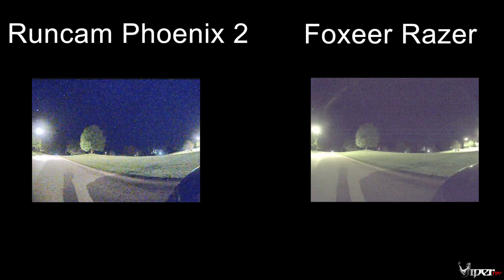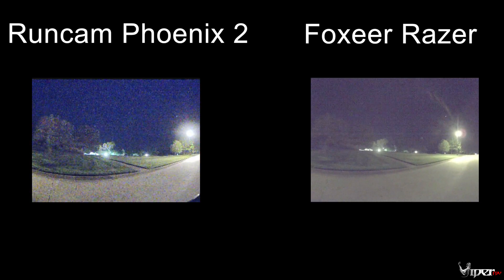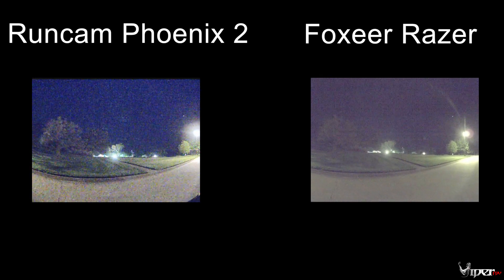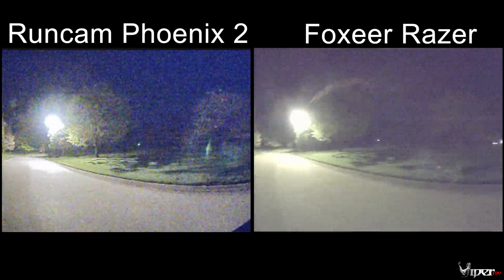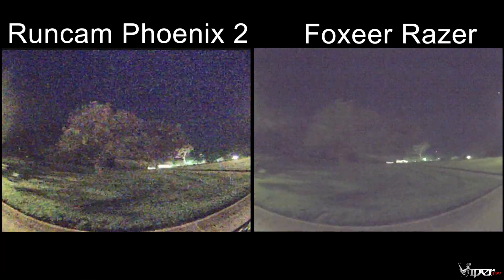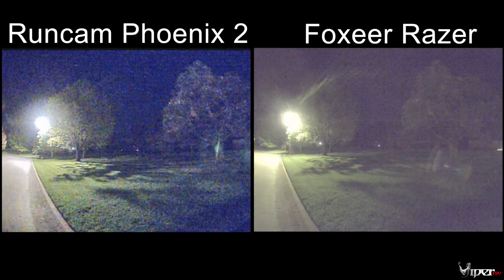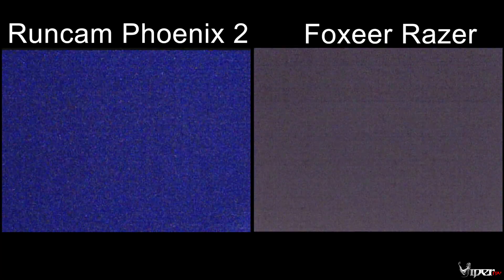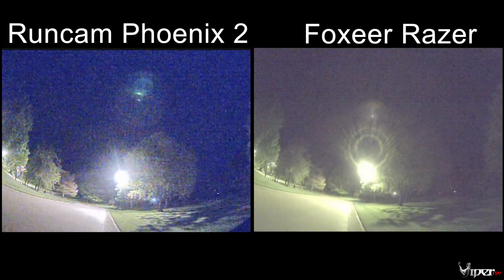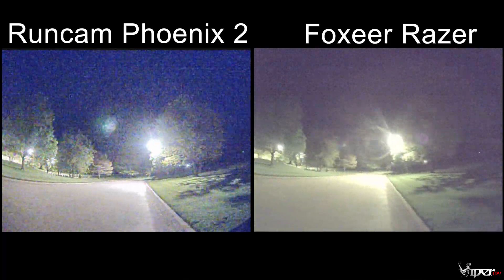Now we're comparing the two cameras at night. You can really see the overexposure on the Razor as it struggles — it does have a smaller light sensor, which explains why it can't handle nighttime that well. The Runcam Phoenix 2 is probably an excellent camera to use at night with some ambient lighting around — you can see the leaves and the grass as long as it's illuminated a little bit. But once it gets to a really dark spot, it does get a little grainy, so I wouldn't take this into a pitch-black field.